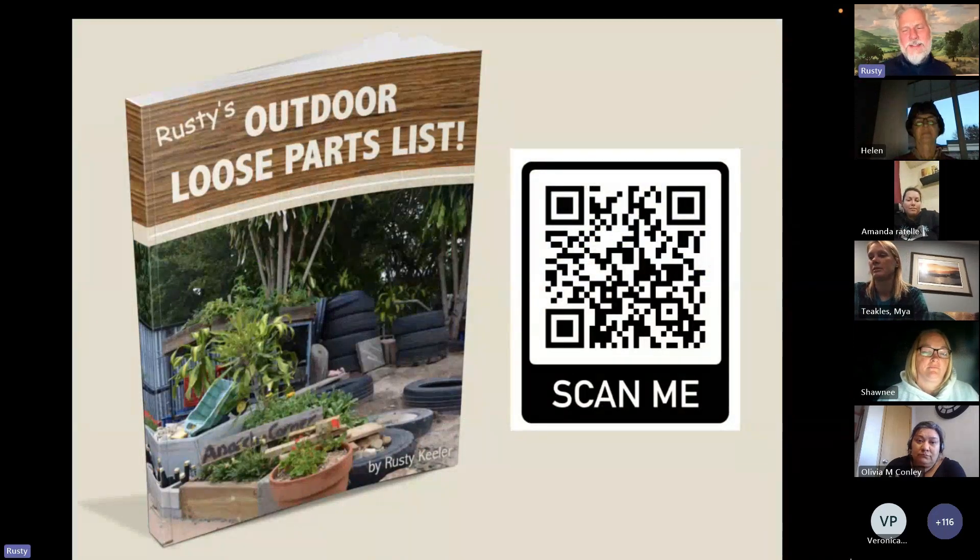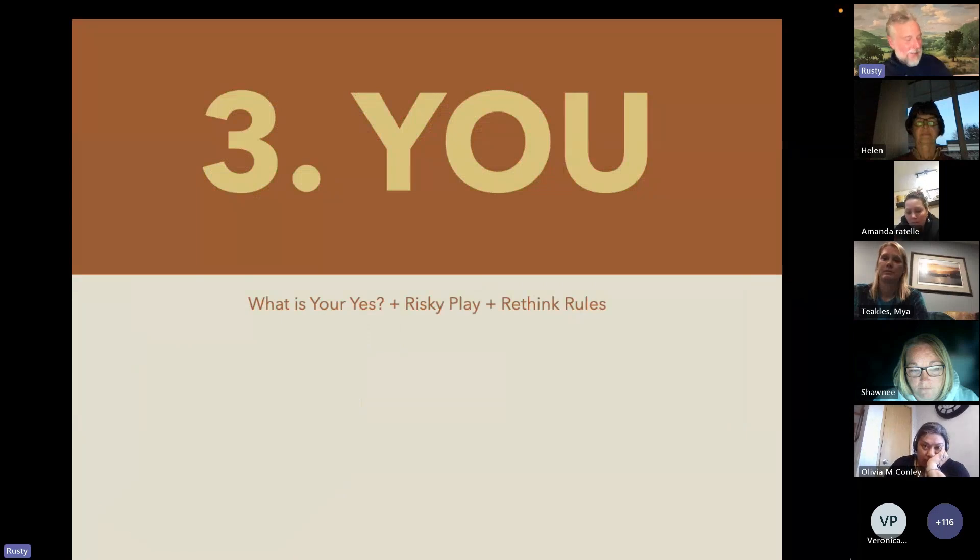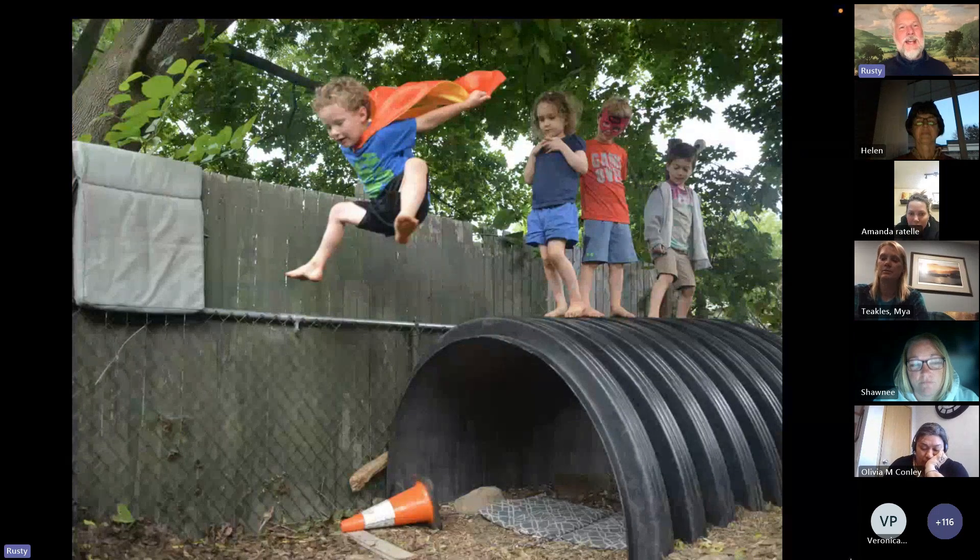I have an outdoor loose parts guide that's free — you can scan the QR code and get to it. And you can also get to my newsletter, where I'm always putting out fun resources and little videos to inspire you to take your outdoor play and learning to the next level.